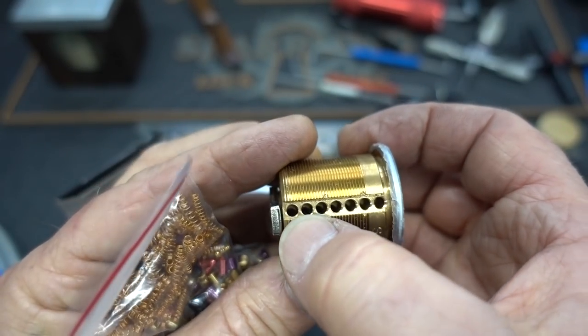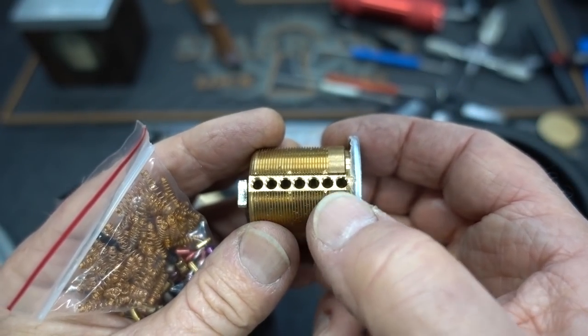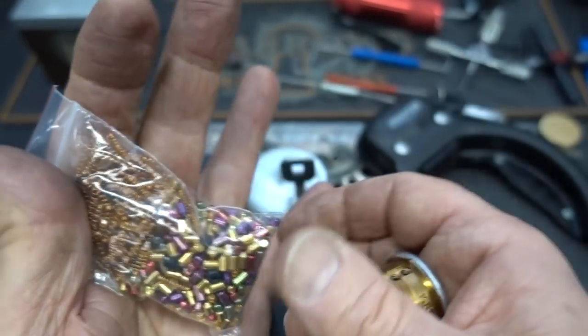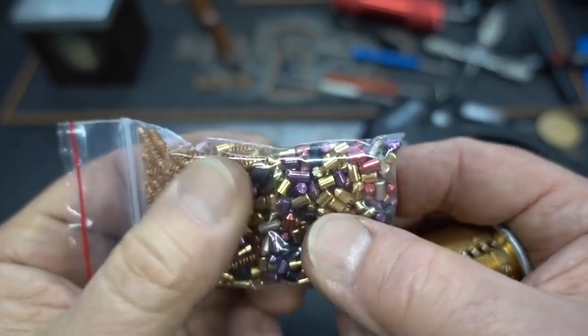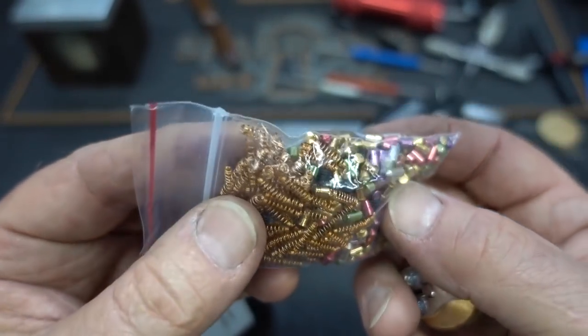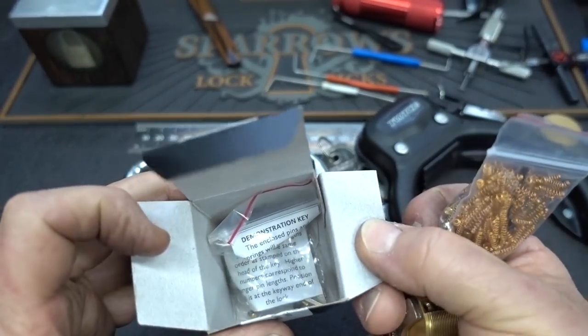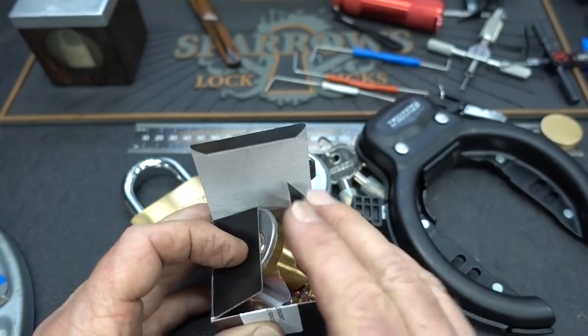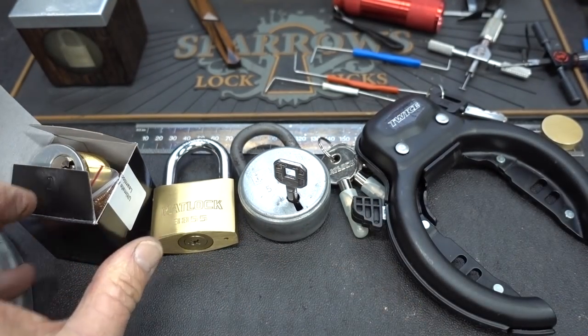You populate more chambers with pins as your skills grow. It comes with a big bag of all kinds of pins - spool pins, serrated pins, T-pins, extra springs, plugs, extra plugs, a wrench, some keys - all that comes in the box.